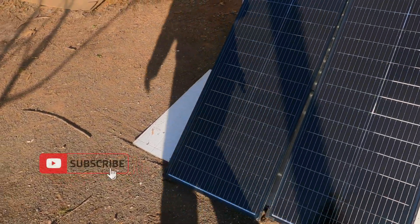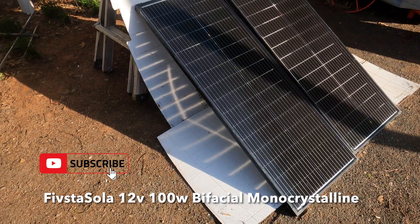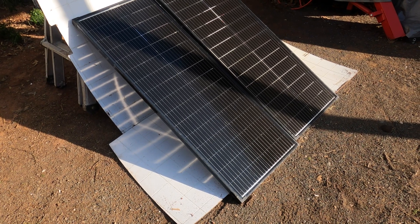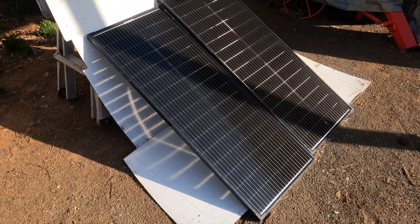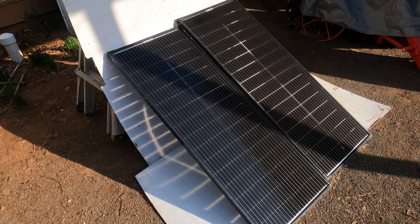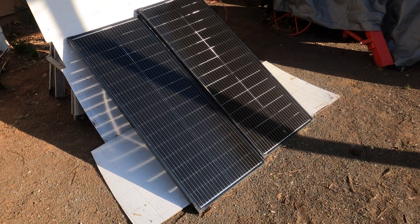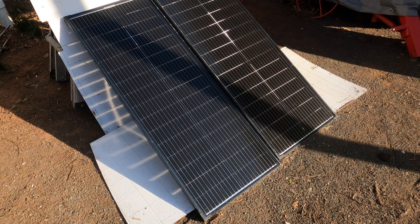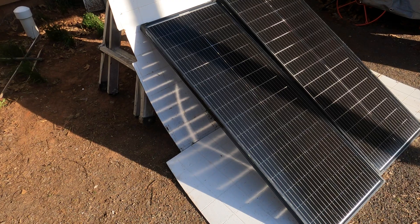These are two 100-watt bi-facial panels and I'd never had bi-facial panels before and I didn't buy them on purpose. I bought them just because they were inexpensive — I just needed two small solar panels to charge this guy that would be semi-portable. I found these and thought, well, I've always wanted to try bi-facial, so let's give it a shot. They were like 65 bucks each off Amazon.